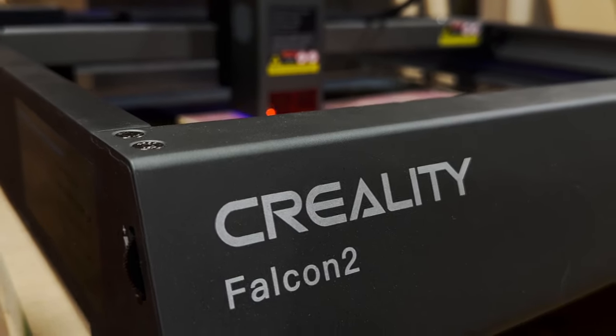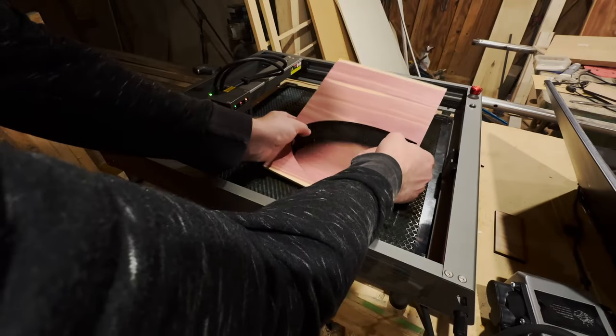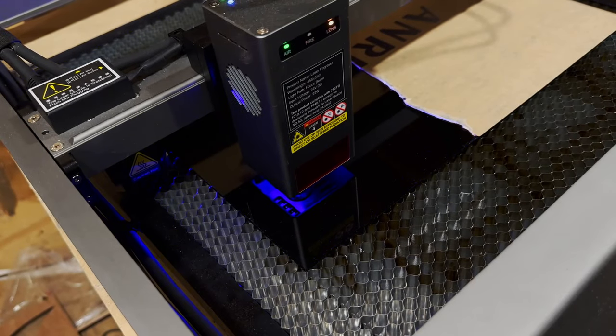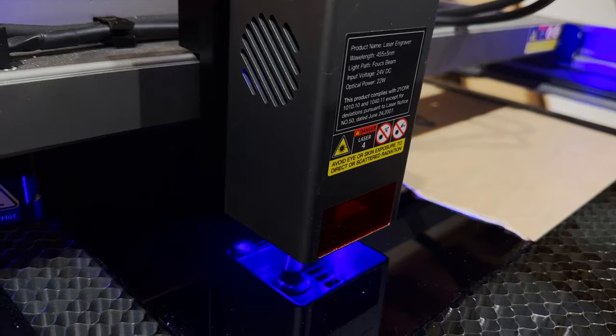One thing you'll notice is that there is a rectangle engraved in this piece, and that's just to help line up the acrylic when I have that cut out.